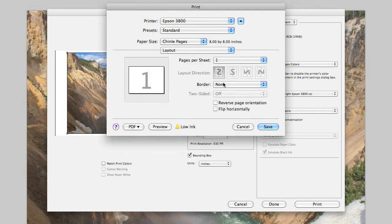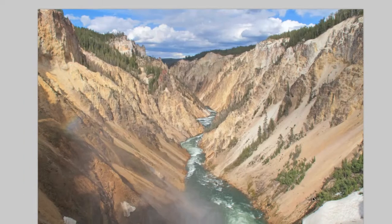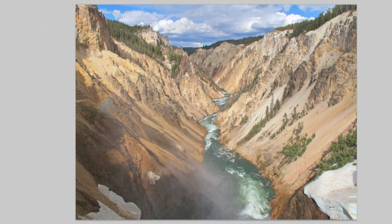Click OK and then double check your print settings for the paper you'll be using. Click Save. Make sure that everything else looks good and you've selected the correct printer profile. Then click Print. The first page of your book is on its way.